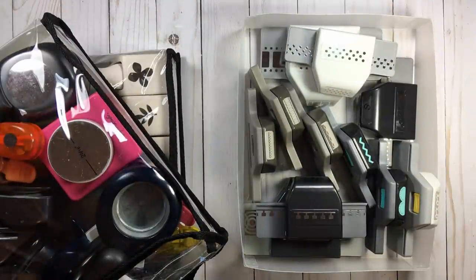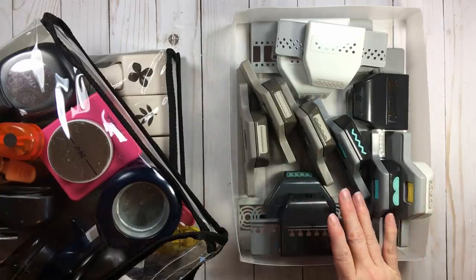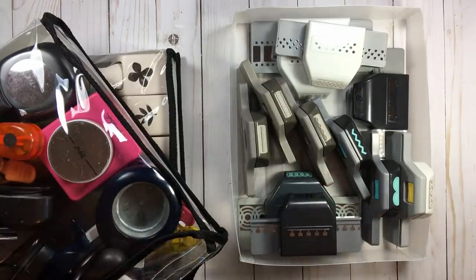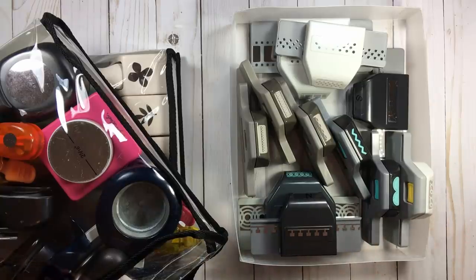Now let's talk the nitty gritty about these punch bags. If you want to skip ahead to see how I use this in conjunction with cataloging, you can just fast forward a little bit. As I've been using these for the last eight or nine months, I've found what I like about them and the one downfall.